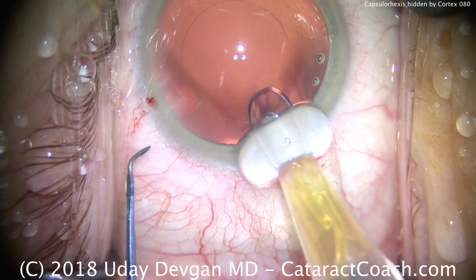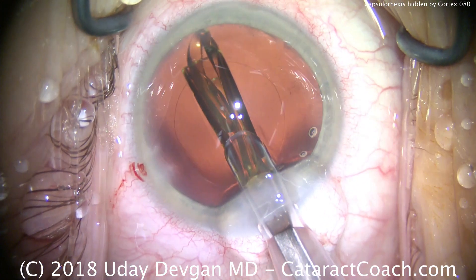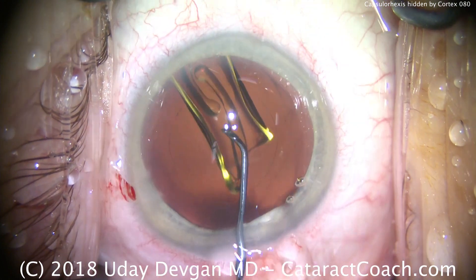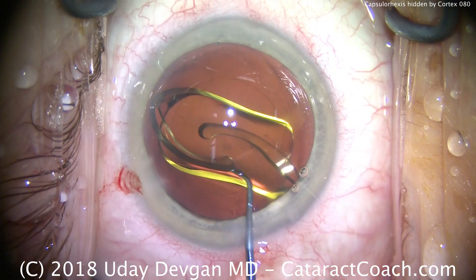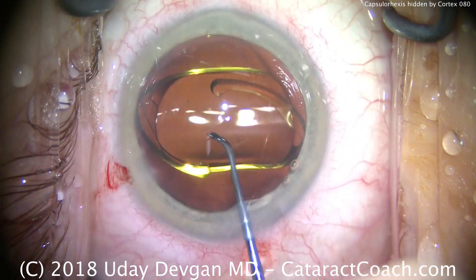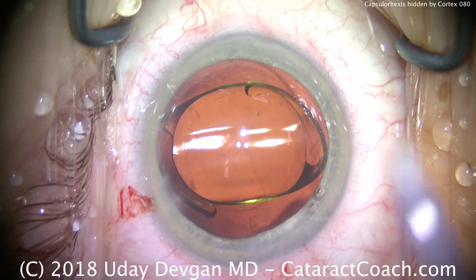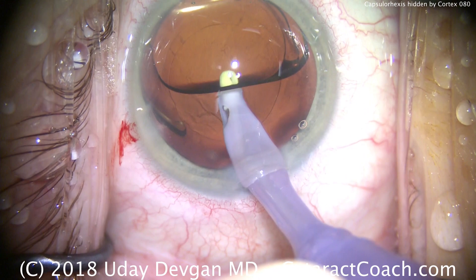The femtosecond laser is a fantastic tool for certain cases, and surgeons certainly use it quite a bit in our surgery center — I'm certainly not disparaging it; it's a valuable tool for the right surgeons in the right cases. Here comes the lens being unfolded. I do use the femtosecond laser for certain cases, but in this particular case the patient really couldn't afford the additional fees, and I told her it was no worry — we'd still be able to do a beautiful job for her.